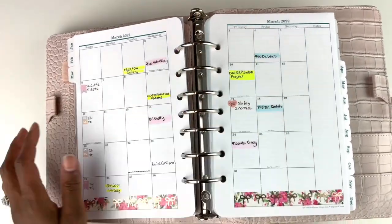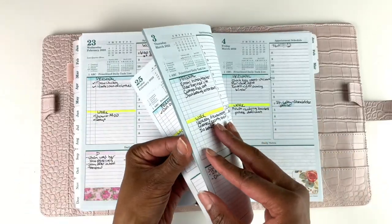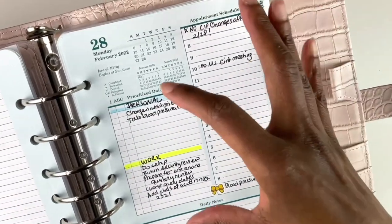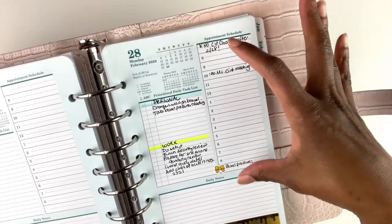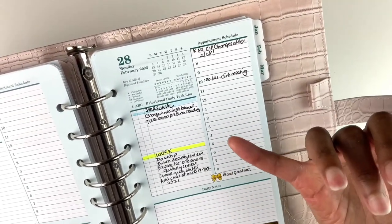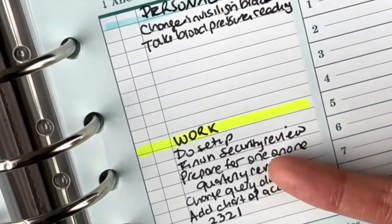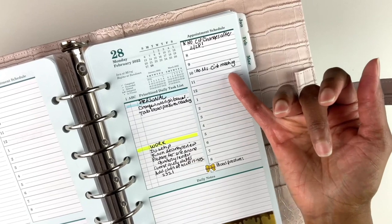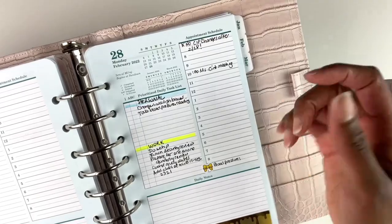Here's a sticker noting that my job gave us a small raise across the board — I work for a healthcare system, and recent events in the world have been really hard on hospitals, so I really appreciate that. And here are some other appointments written in my planner. Now I'm hopping over to my daily planning pages. Each page has a section for your prioritized daily task list, a section for appointments or time-blocking, and a whole section for daily notes.